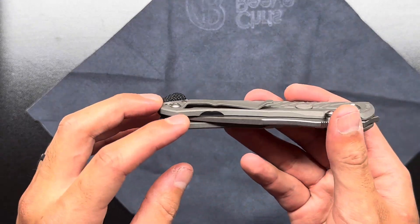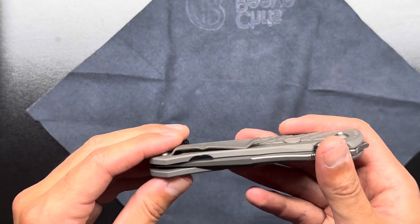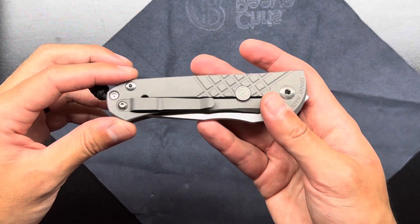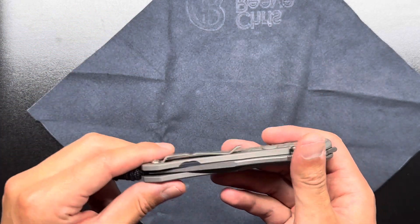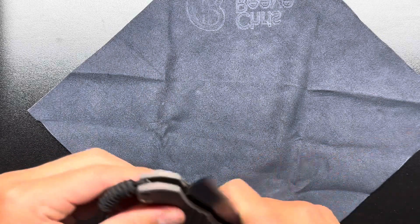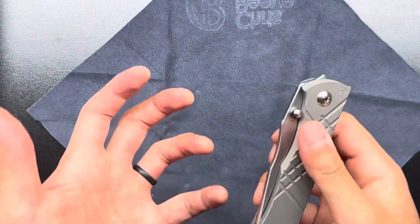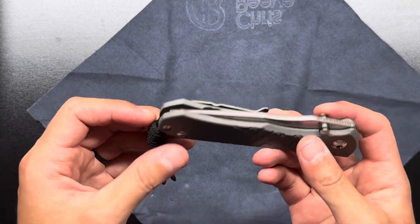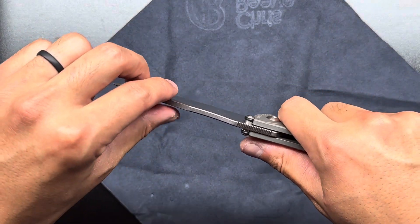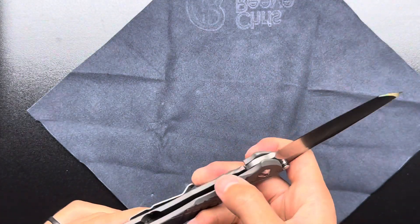One thing I hadn't realized before is the lock bar relief cut is internal rather than external — you wouldn't be able to tell because the clip covers over that. I like the look of that because if you were able to move the clip, you wouldn't see the lock bar relief on the outside of the knife. Detent strength — it's a very strong detent, it's not gonna pop out on its own, that's for sure. The lockup is very solid — that is not going anywhere. That is very locked up.